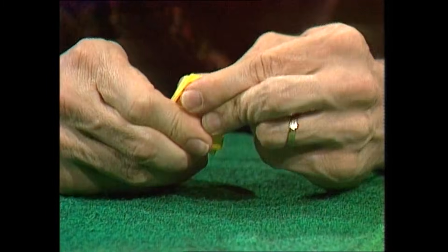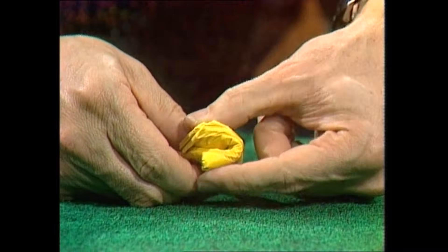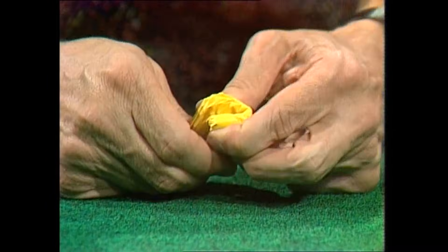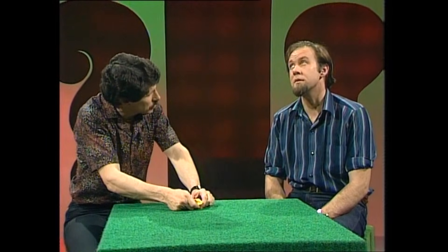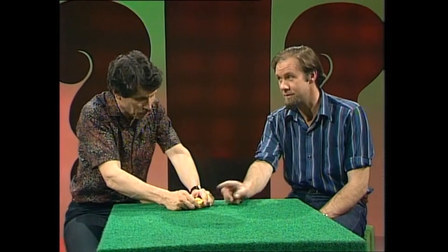I don't think I can do it. What's your trouble? Well, the problem is the little heap is doubling in thickness each time, and it's now thicker than it is wide. It's just not possible to get it in halves a tenth time. Actually, it's just impossible.